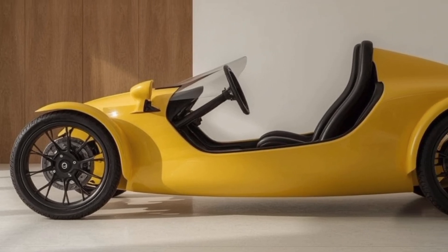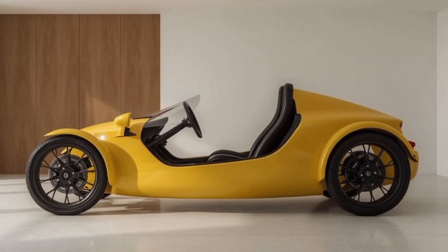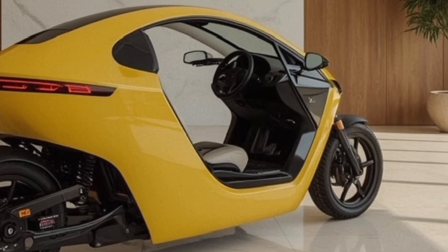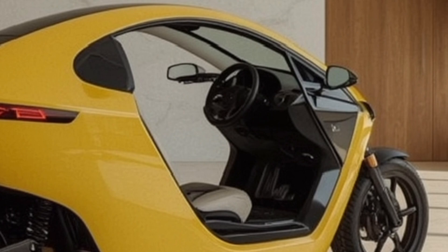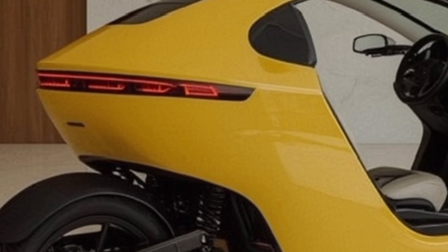The ride quality is another standout feature. With front suspension and shock-absorbing rear tires, the Tesla Tricycle offers a smooth and stable experience on city roads, even on uneven surfaces. Its low center of gravity and three-wheel layout ensure exceptional balance and safety, even for riders new to EV tricycles. Braking is handled by dual hydraulic disc brakes for strong and reliable stopping power.